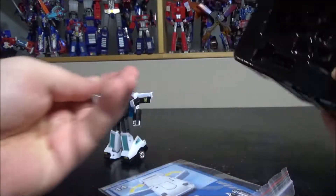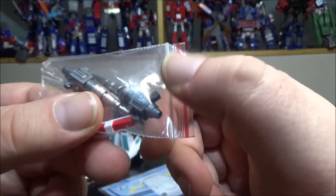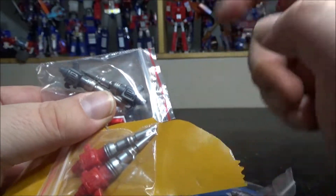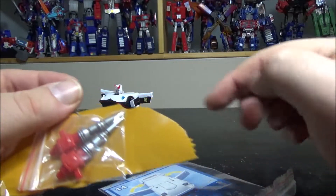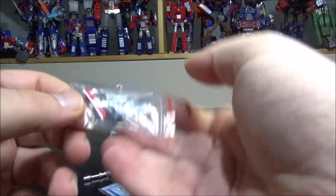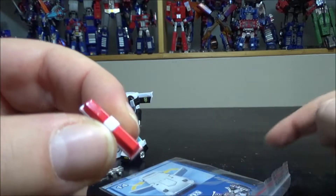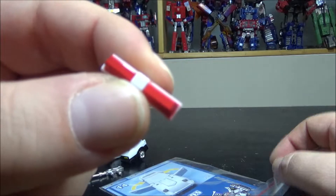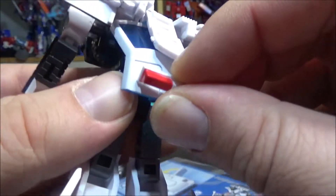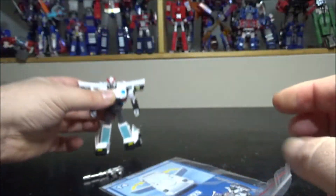So we've got Prowl and his gun. First up, the accessories: we have shoulder cannons — some are gray while others are red. I believe the gray ones are for Prowl and the red ones might be for Smokescreen. They are identical. We also have the police lights right here — they just detach because the other figures, Smokescreen and Blue Streak, don't have lights. We can apply it to the back of the figure and plug it in.